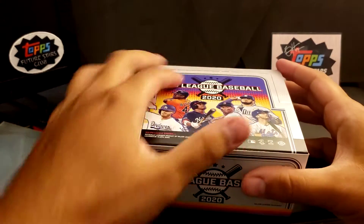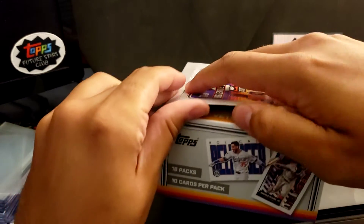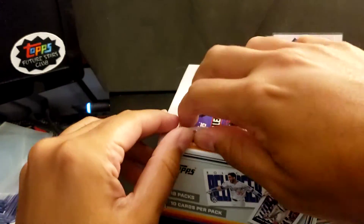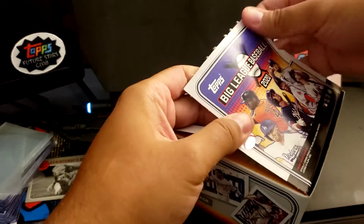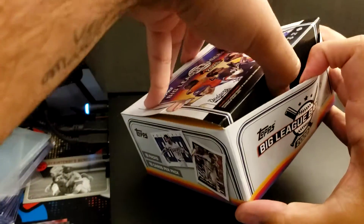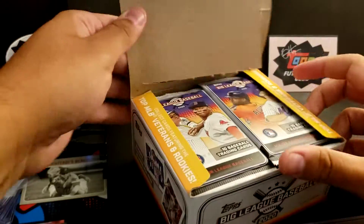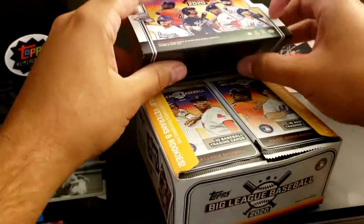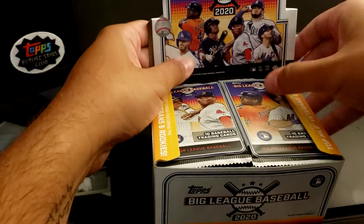It's still fun to open up cards. Sure, you're not going to get some of the bigger hits that you could get in other boxes. But it's always fun to open up cards, especially when it's so hard now to find stuff. Why not just open up what you can find.